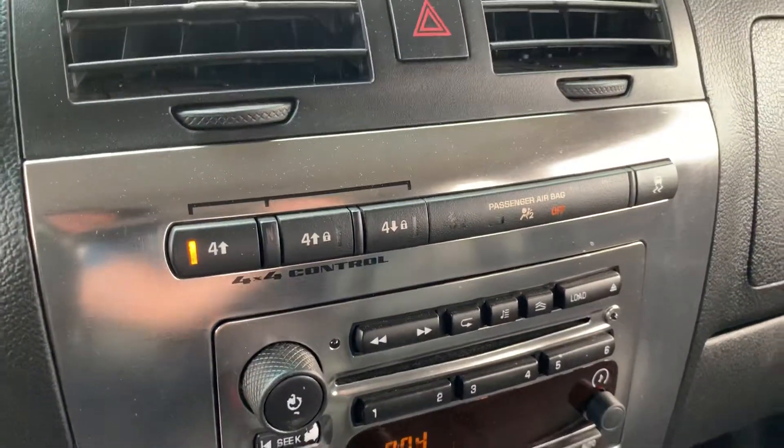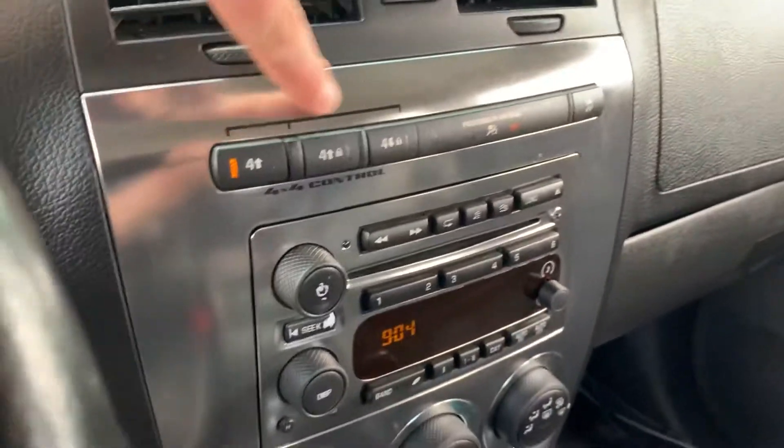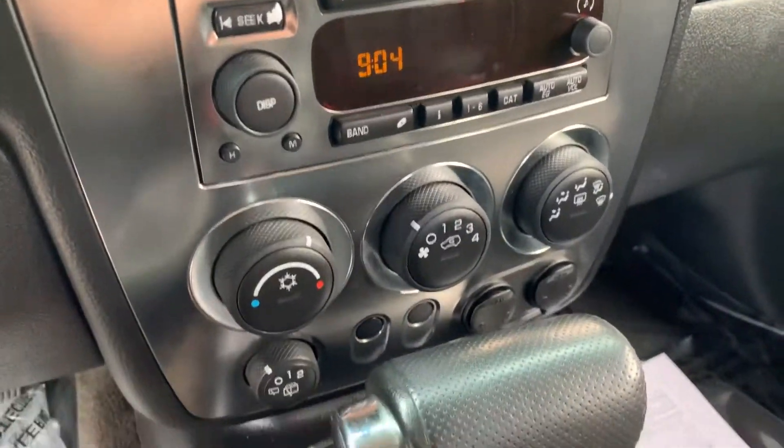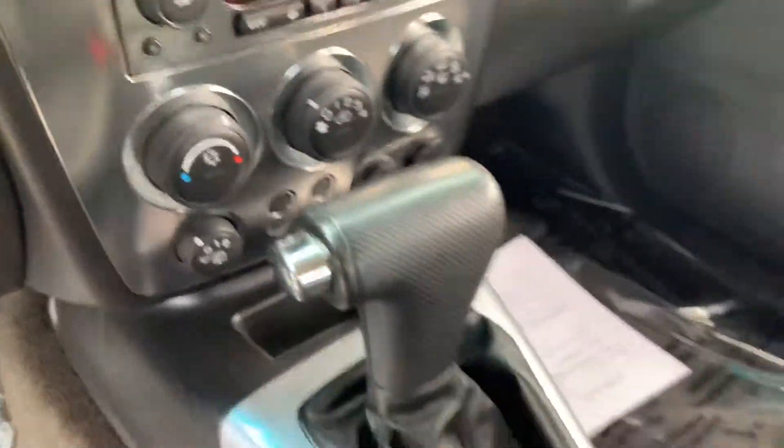Here you can see we have the four wheel drive controls. So we have four wheel high, four wheel high lock, and four wheel low lock. And some of our radio controls, and then the air conditioning down below.